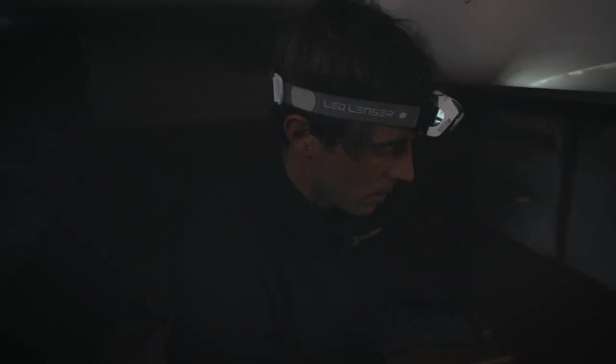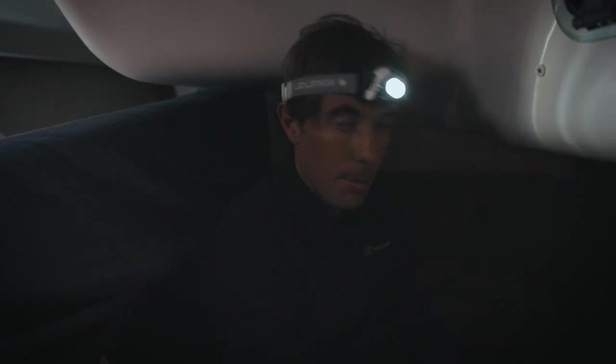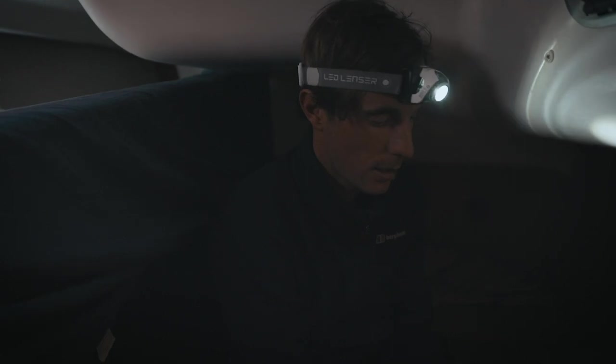We're pulling up everything so we can get access to the back of the engine. We're about to try and pull off the prop shaft. It's a bit of a tight spot, but we've undone all the bolts and we need to separate the coupling so we can try and stop moving the engine around to realign it.